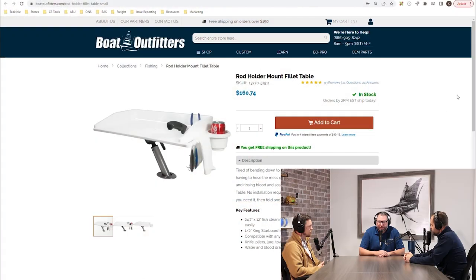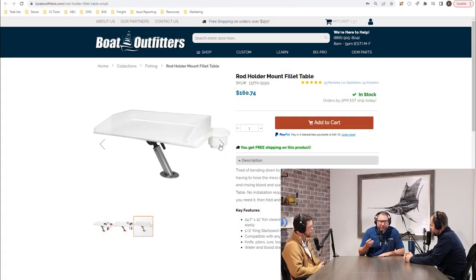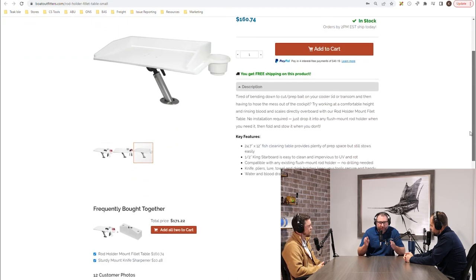What are some cool ways to accessorize the boat that don't require any installation — something you could just stick into a rod holder and it's good to go? From a rod mount accessory standpoint, there are a lot of options, especially on the fishing side. You've got a rod mount fillet table that uses the Magma base, designed specifically for their grill. They use a lot of those in production on starboard parts.